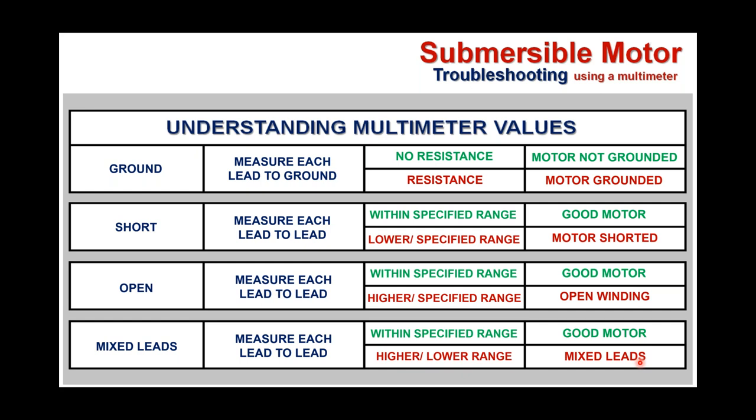With the multimeter, there's much we can tell when we understand the values and the correlations between low, intermediate, and highest. Your run and start windings (red and black) should always show the highest values. We're about 35–40 minutes in and at the end of this presentation. Ideally in hands-on training, everyone has multimeters and motors so they can go around taking readings and determine whether they have a grounded motor, shorted motor, motor with open windings, or mixed leads. Much can be determined with the use of a multimeter.